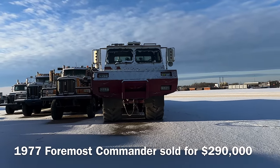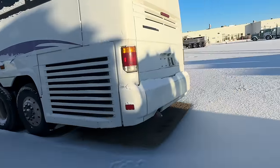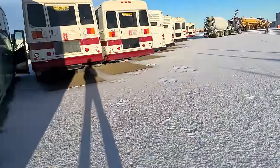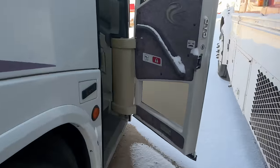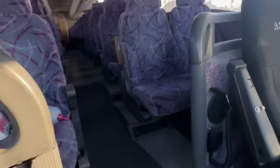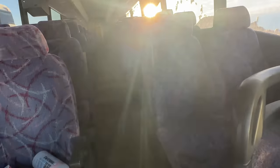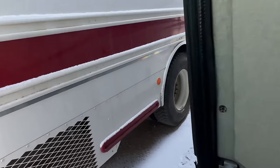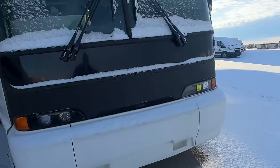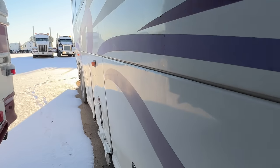Look at that front end — ugly and cool at the same time. Sure could use that trailer to drag home some extra trucks. There's a nice gravel truck. Check out this bus — looks like it's in pretty rough shape. Doors open, just inviting us in. I could start a bus service. Yeah, this thing is in rough shape. It's got the old TVs — I'm gonna start adding TVs. I used to ride the Greyhound all the time when I was younger, and I always wanted to ride on the Red Arrows because the Red Arrows had the TVs.